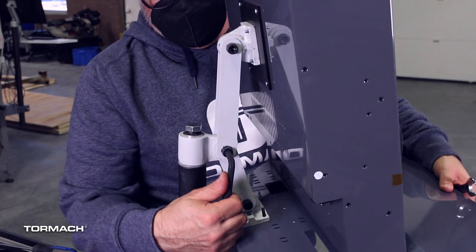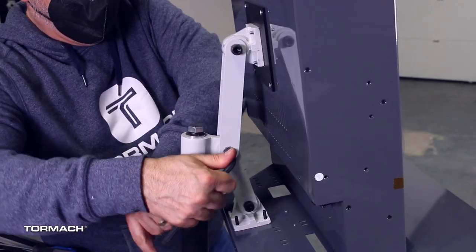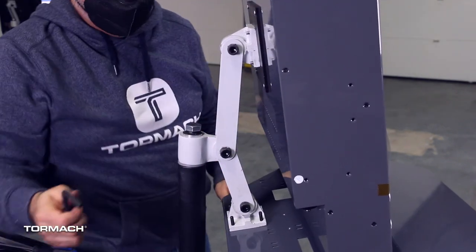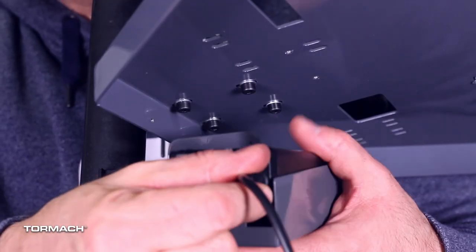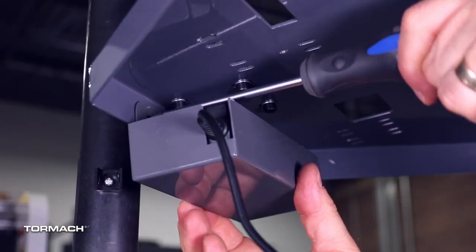Adjust the operator console to your desired angle, then tightly secure all three bracket points with an 8 millimeter hex wrench and a 16 millimeter wrench. Slide the power supply into the power supply bracket and secure to the underside of the tray with the M3 Phillips screws.